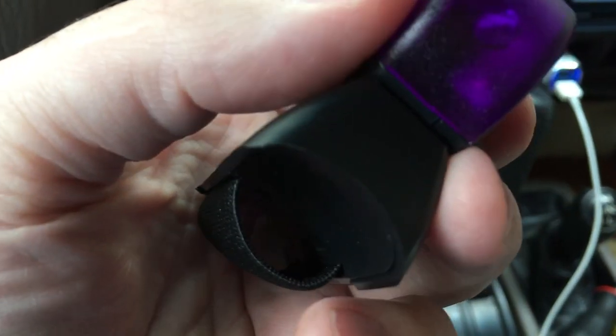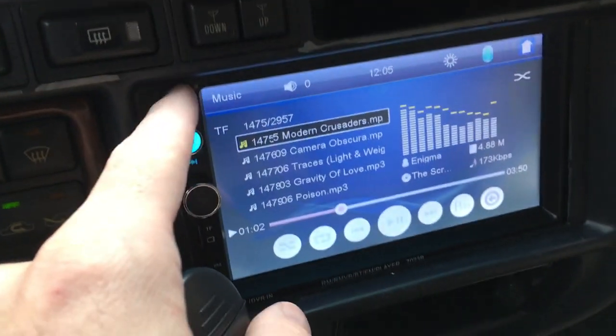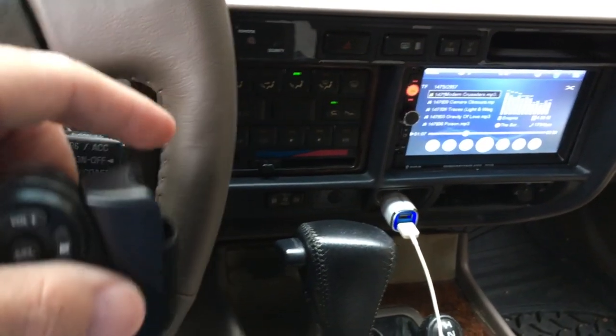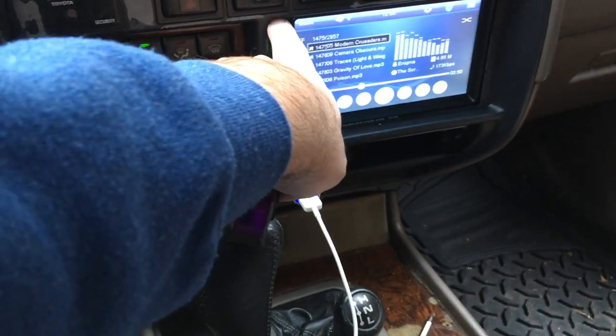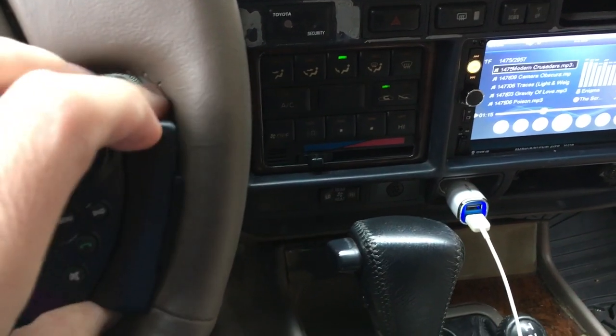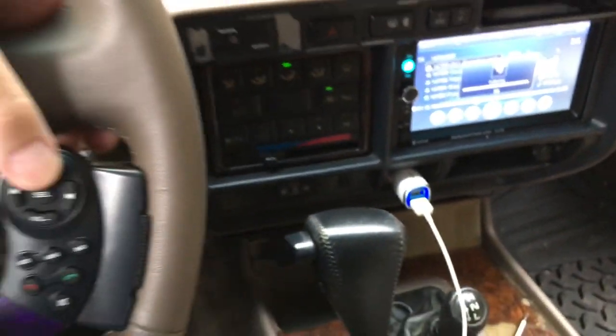Down here it looks like it has the infrared transmitter, and then there's the infrared receiver right here. I'm not completely sure this will work - I don't know if this little plastic trim piece is going to cover that. So if I kind of press it in here temporarily and press up, it looks like it is working.